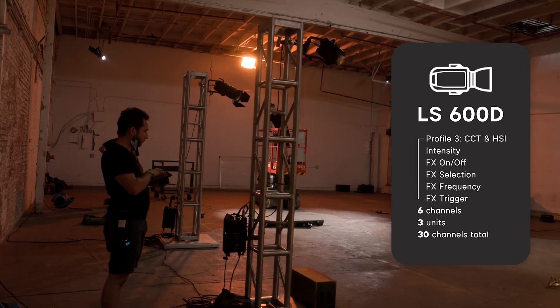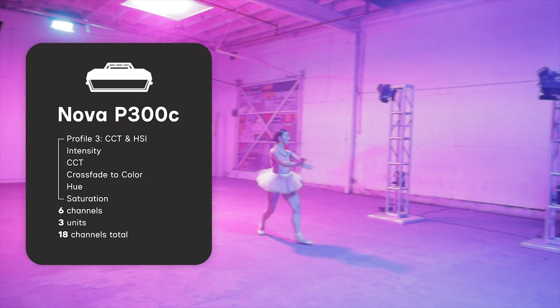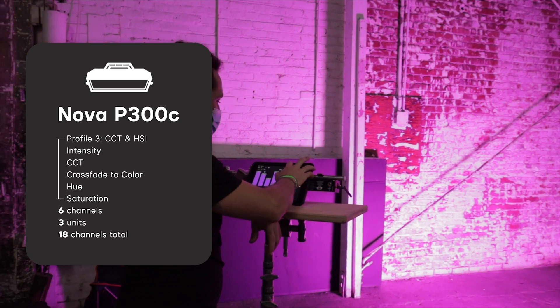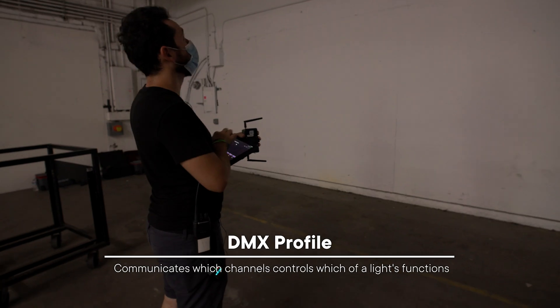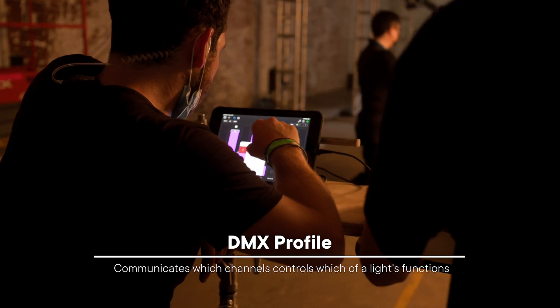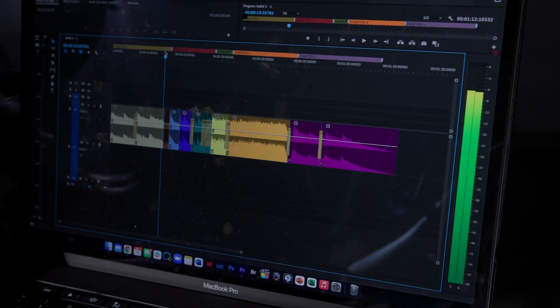For example, the 600D is a single-color unit that takes up to five channels — one for intensity and four for effects — so six of them take up 30 channels in the universe. For the Nova P300s, they take up six channels per unit since they are full RGB lights with the ability to change intensity, color temperature, hue, and saturation. Using profile number three on the panel, each light has certain DMX profiles where you can change the function and the number of channels the light takes up in the universe.